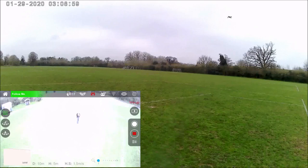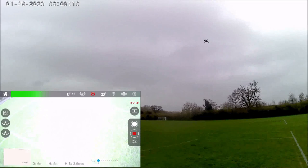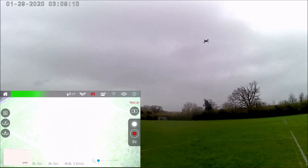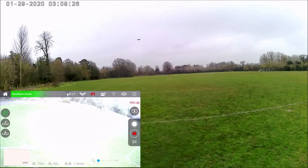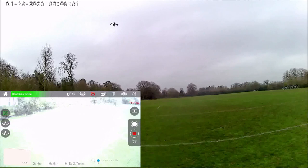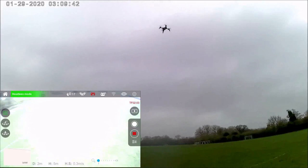Let's try headless mode. I'll put it in front of me and face it to the left. I activate headless mode. Now I push to go forward away from me and it does. Push to come back towards me. Go to the right, to the left. It doesn't really keep in too much of a straight line — it goes more at an angle — but it does work. So that's headless mode.